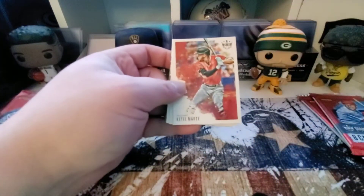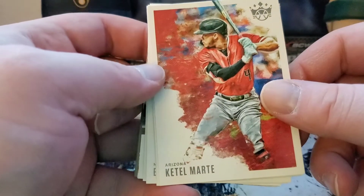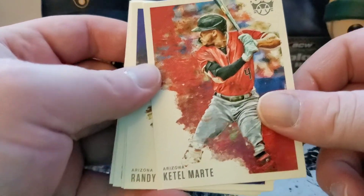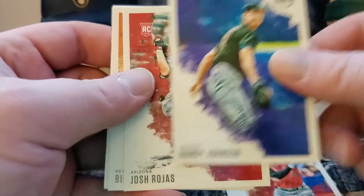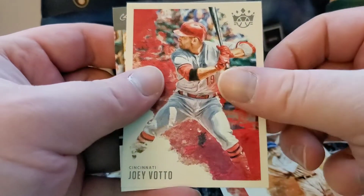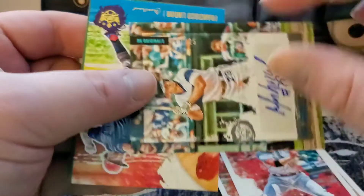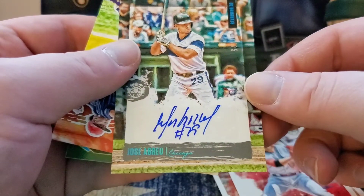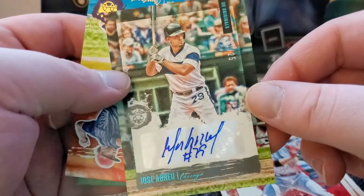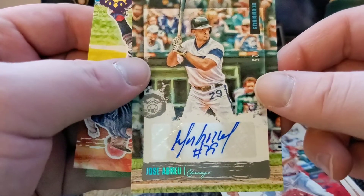The hobby box has one auto and one memorabilia card per box, so out of three packs I don't know — we got a good shot. First up we got the Marte, Andy Johnson, Josh Rojas rookie, Bill Terry. Oh, I know we got the MVP Jose Abreu — oh man, we got the Abreu auto!